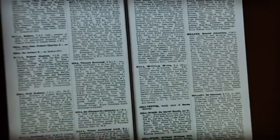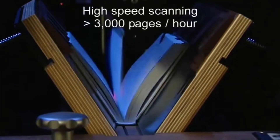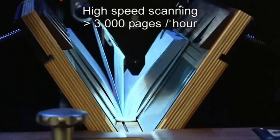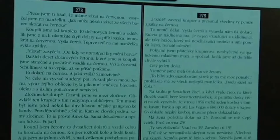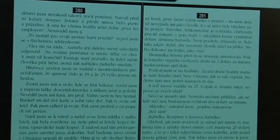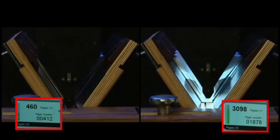Institutions such as libraries, archives, and museums benefit from the scan robot's ability to digitize large volumes of materials swiftly. The scan robot's software integration facilitates seamless management of digitized content, allowing for easy organization and access.